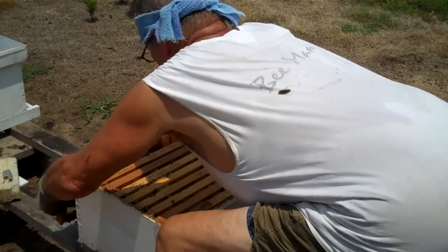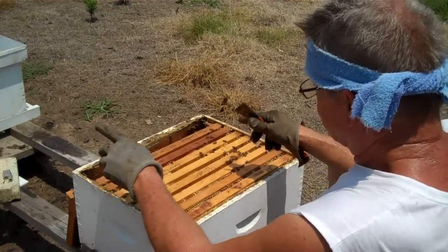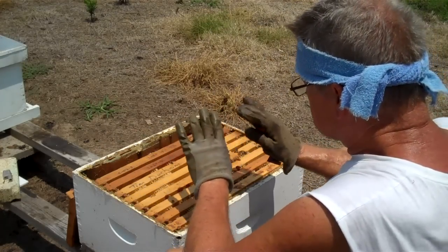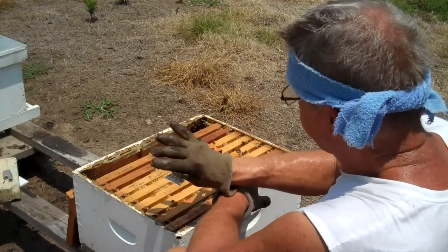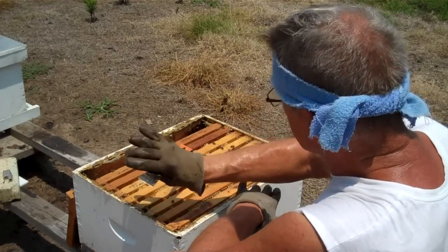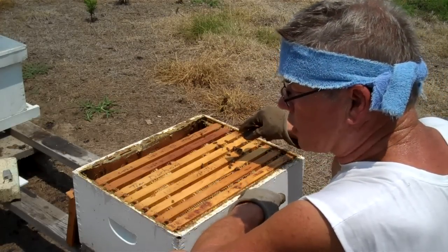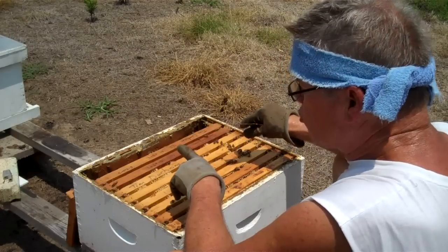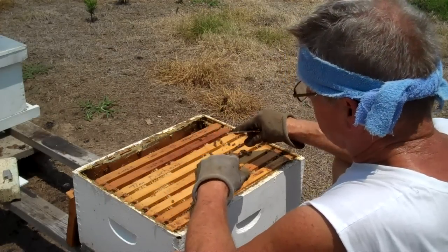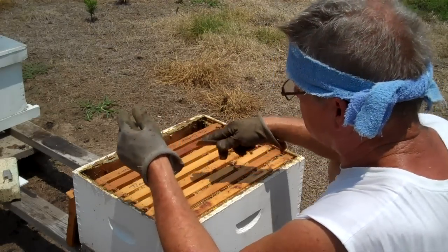When you start looking for the queen, don't look specifically at each bee. Broadly look at the bees all over the frame. If the queen is on there, your eyes will guide you to her. Your eyes will also guide you to the drones because they're larger. But if you familiarize yourself really well with what a drone looks like, then you won't be second-guessing whether you're looking at the queen.